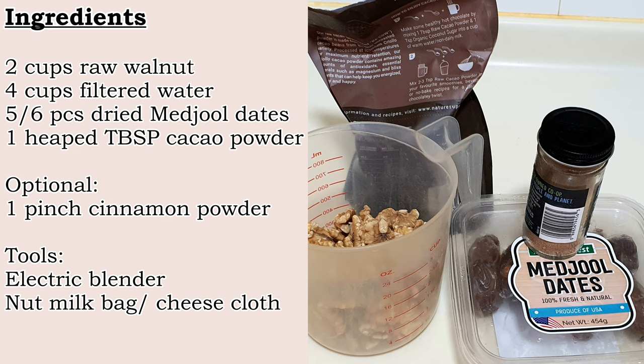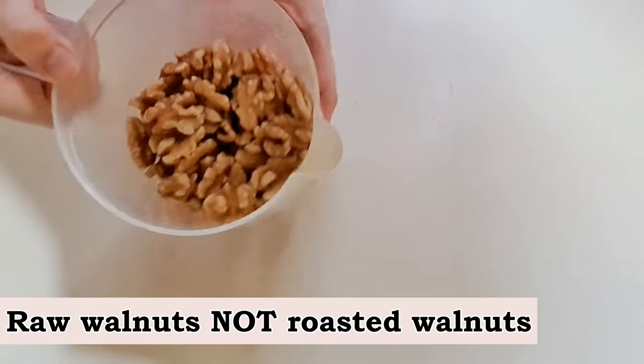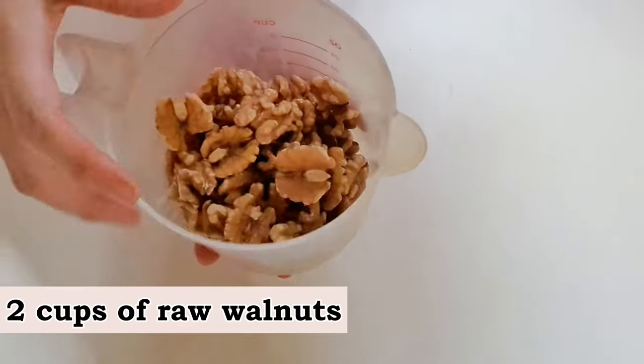Walnuts are proven scientifically to be beneficial to the brain. Take note that the cacao powder in the ingredient list is not cocoa powder. Superfood cacao powder can be bought easily in health stores or the organic section of supermarkets due to growing awareness of its benefits. Note also that raw walnuts, not roasted ones, are used.